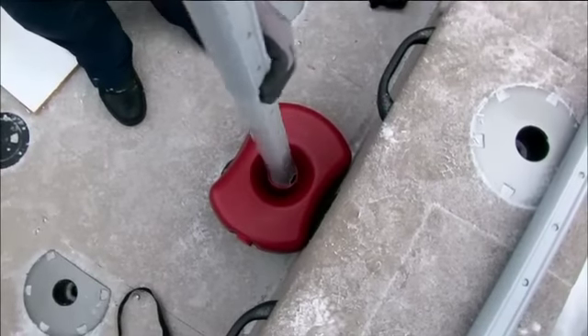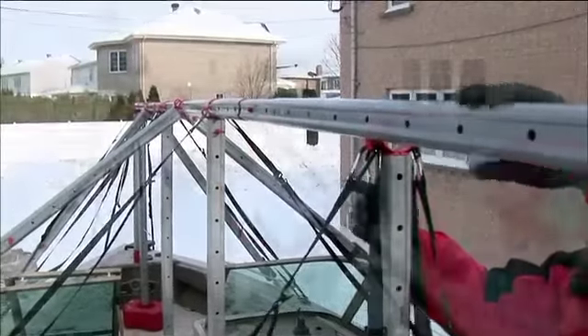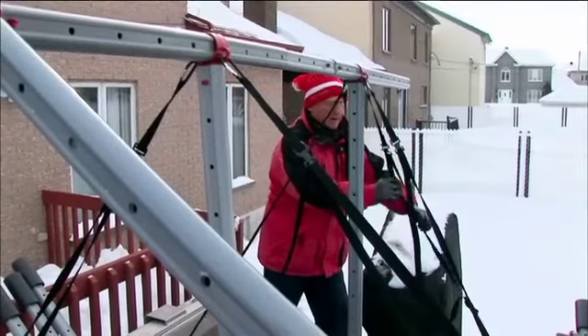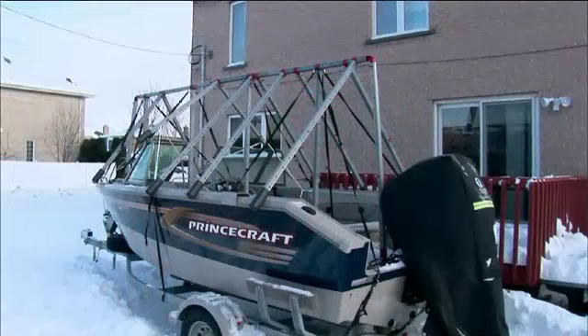Vertical posts are inserted in sand-filled bases. Then horizontal supports are added at the junctions. Finally, it can all be secured with straps.